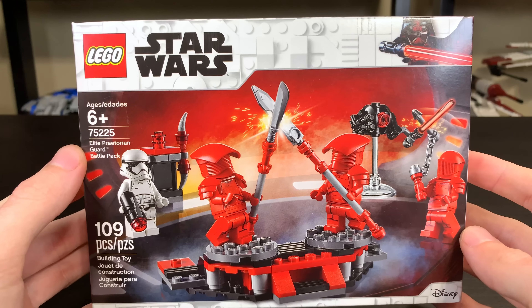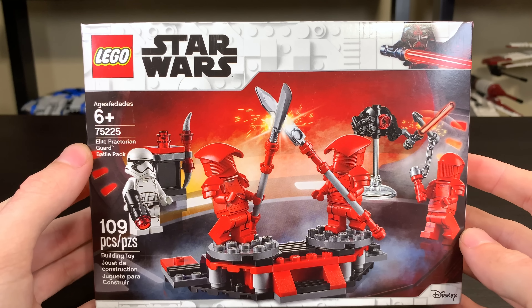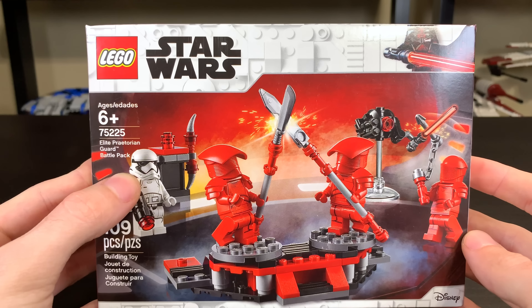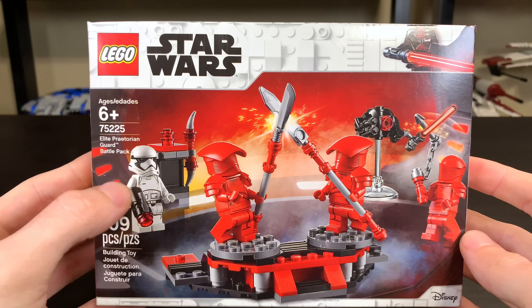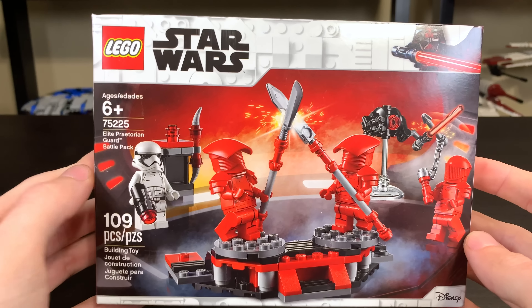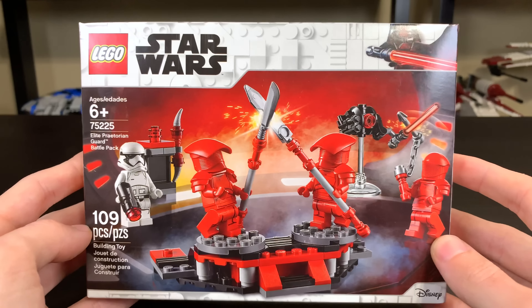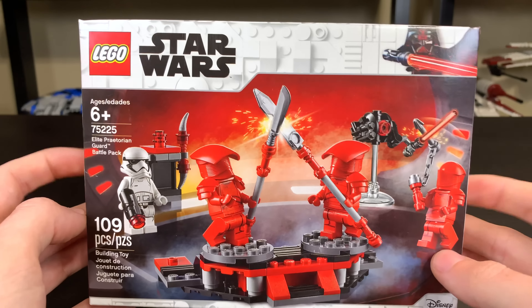Unfortunately, it's not a 501st Battle Pack, but it is an Elite Praetorian Guard Battle Pack from Star Wars The Last Jedi. It's got that new Last Jedi-styled First Order Stormtrooper and three Elite Praetorian Guards. 109 pieces for $15. You're getting those Praetorian Guards in a very cheap set. Kind of surprised they ended up in a Battle Pack, of all things.